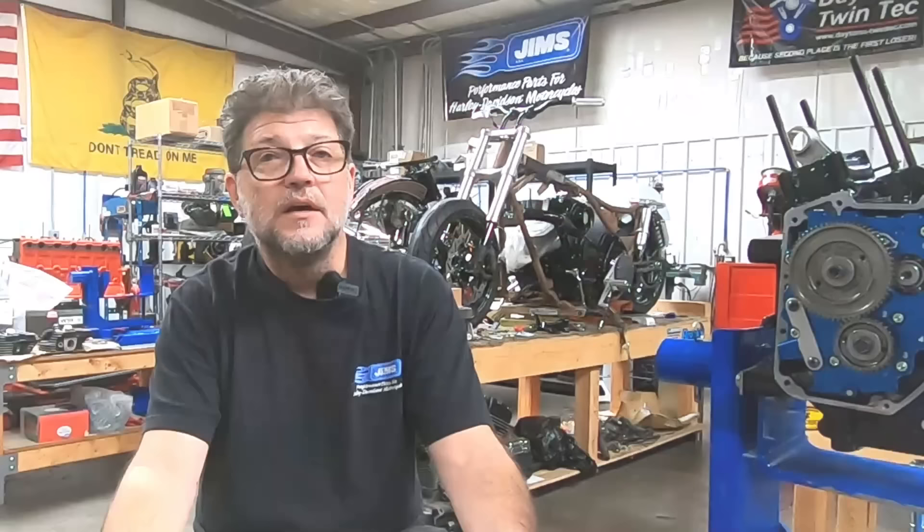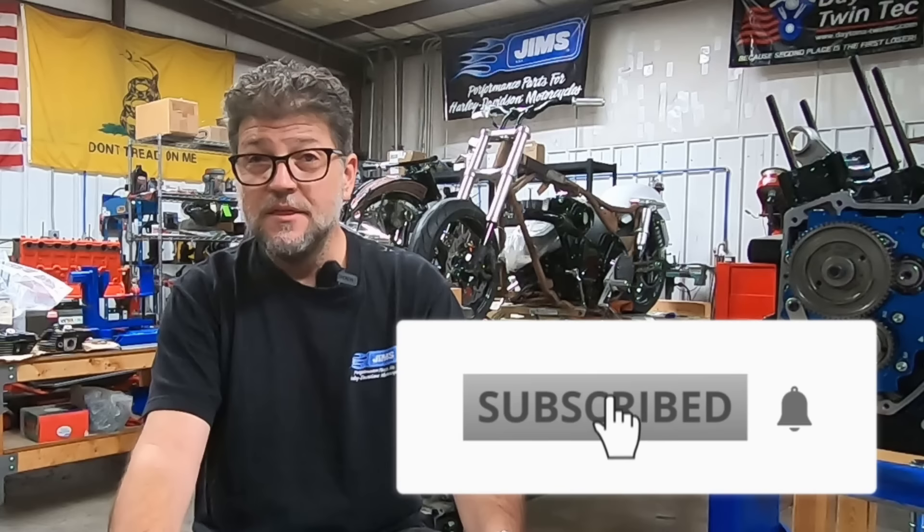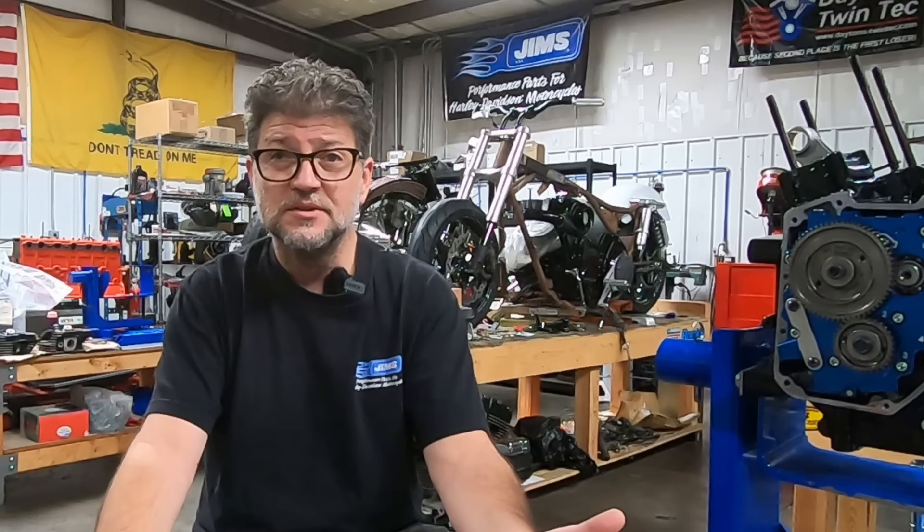Every Harley engine family certainly has its loyal following. Those that love a knuckle or pan will tell you those are the best Harley engines ever. Undoubtedly, you will hear people from the shovelhead era tell you that was the best Harley engine ever. You'll hear folks from the Evo days tell you it was the best, and of course the same can be said for twin cam and the M8.